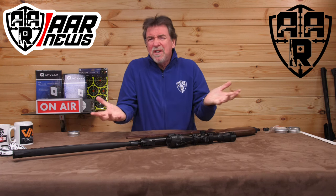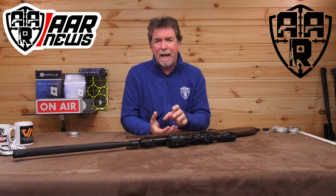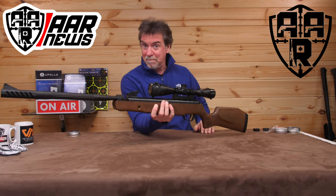Springers are alright, but so annoying when you need to load each pellet every time you break the barrel. But hang on, there's always the Crosman Trailhawk multi-shot.